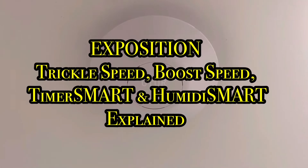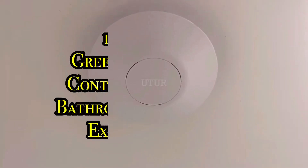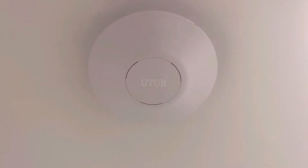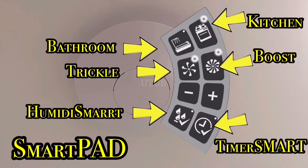This video is a quick short exposition on all you need to know about your trickle speed, your boost speed, your humidity smart, and your timer smart when commissioning the Greenwood AirVac continuous running bathroom and kitchen extractor fan.